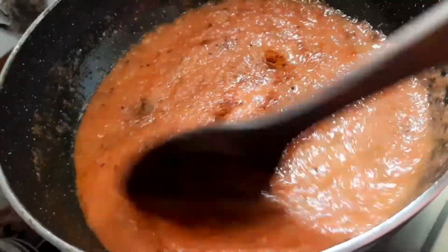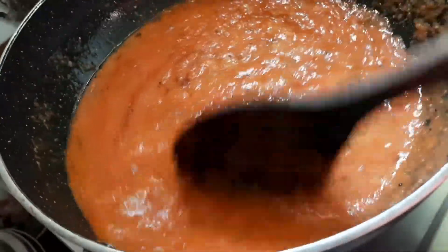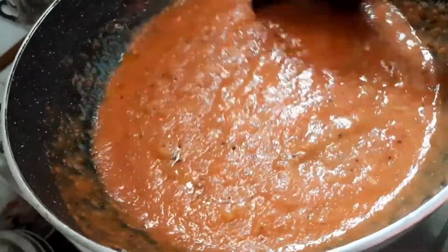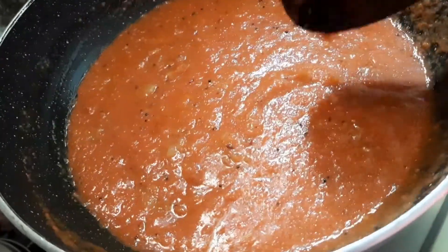Now I will add the tomatoes. I will add the sweet rice. I will add a little more salt, and I will add a little butter to the sweet rice.